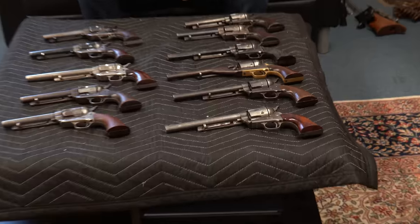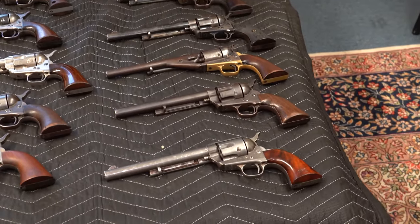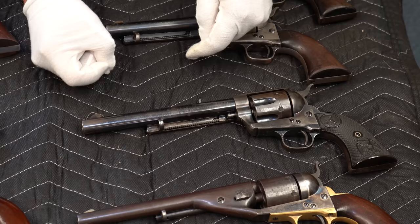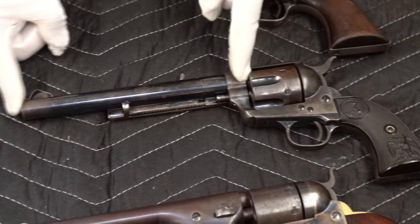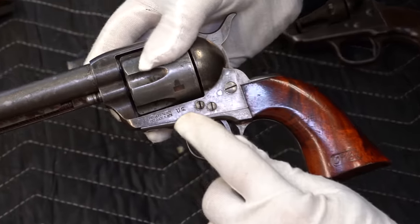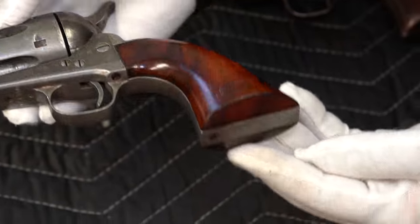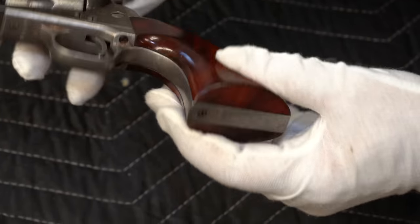Looking at this first row — to my left, your right — these first several are the longer barreled, about seven and a half inches from the edge of the cylinder up to the muzzle. Starting down here: this gun has almost no finish. You do see the US marking, which I know is a big deal. The grips look too good to be true, so I'm going to assume they are replacement or reproduction.